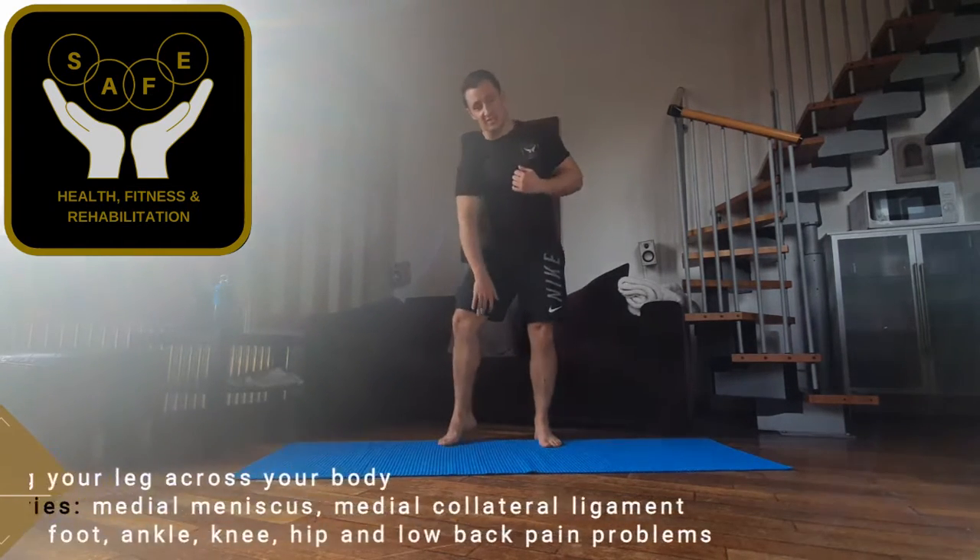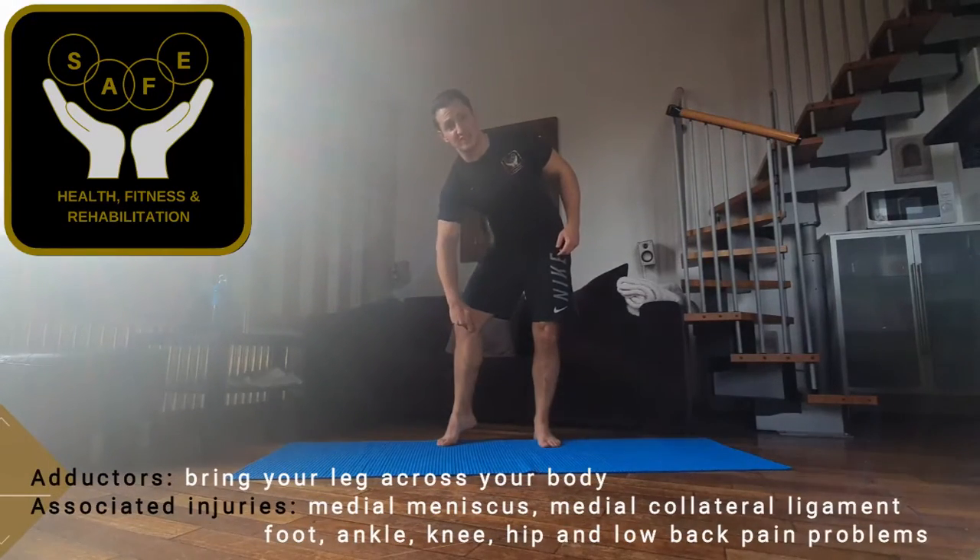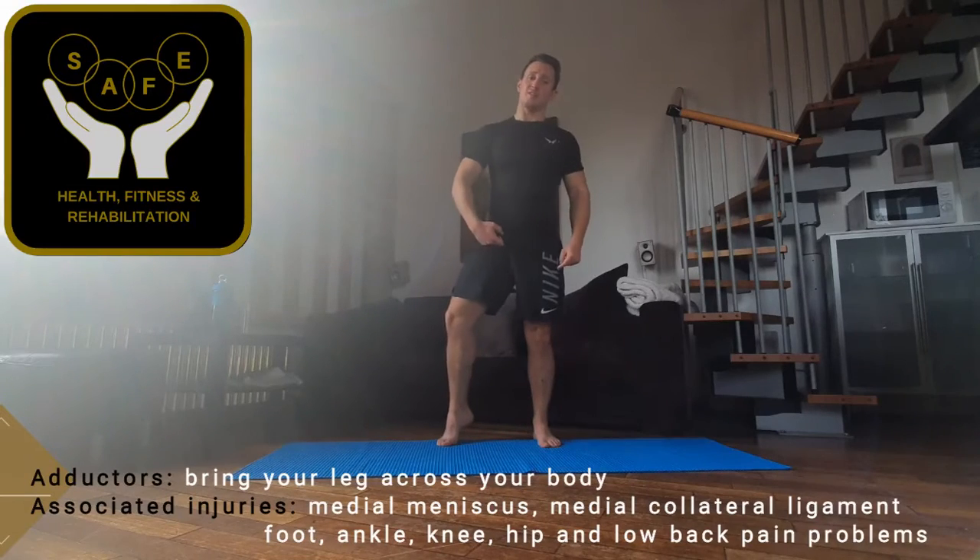Hey guys, quick video just showing you how to stretch the adductors, just on the inside of your thigh. Adductors go from just on the inside of your knee, just below your knee joint, right up into the groin.